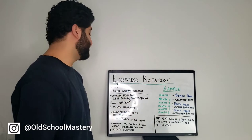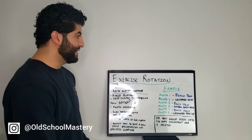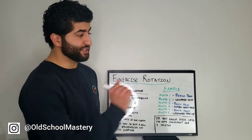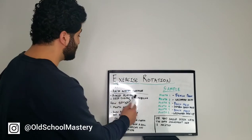The second reason you want to rotate your exercises is to avoid plateaus. When you're doing the same exercise for a long time, it can kind of become stagnant. When you first do an exercise, the progress might shoot up, but after a while, progress starts to slow down. So the second reason we're going to rotate through exercises is to avoid plateaus.